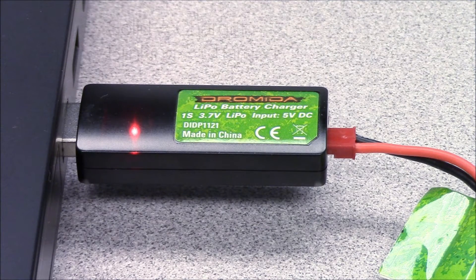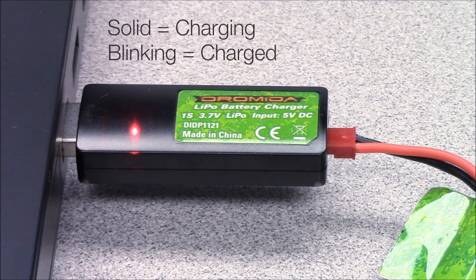While the battery is charging, the LED on the charger will be lit solid red. It will blink when the battery is fully charged. Always unplug the charger from the USB port and the battery from the charger when charging is complete.